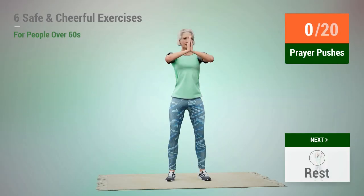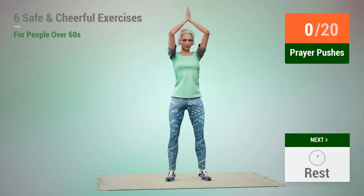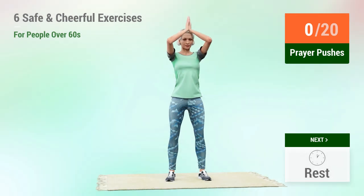Next exercise: prayer pushes. In 5, 4, 3, 2, 1, go. 1,